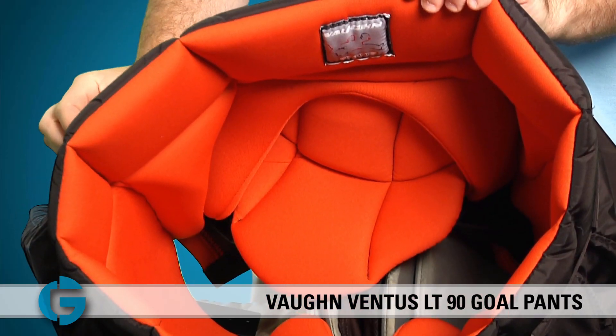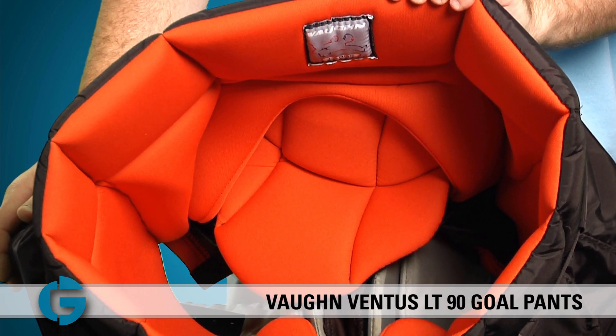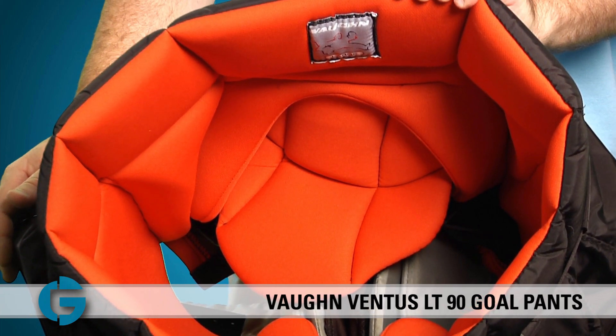The inside of the LT90 pants are lined with this orange hydroquick mesh. This material promotes great airflow and allows for quick drying as well.